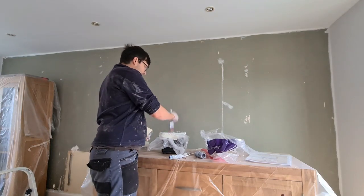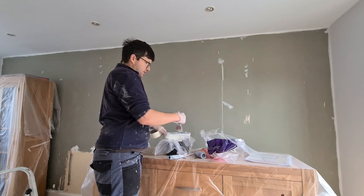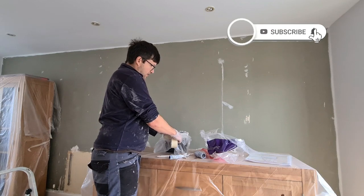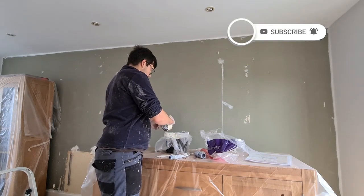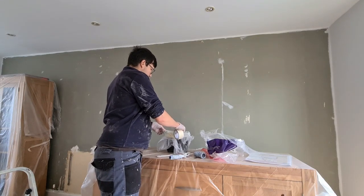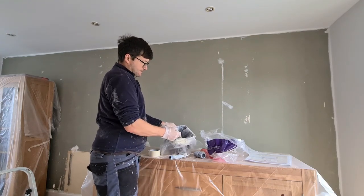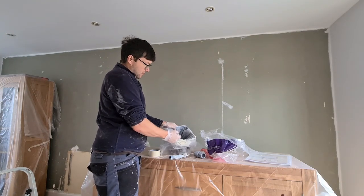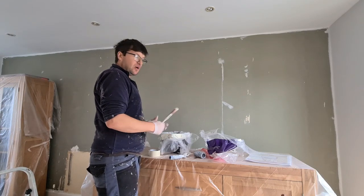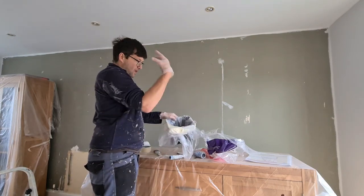Using a brush and your scuttle — dip it in, wipe it on the edge like that. Another thing you can do is put a bit of masking tape on the corner like that, and you've got somewhere to wipe the excess off your brush. Simple and effective.